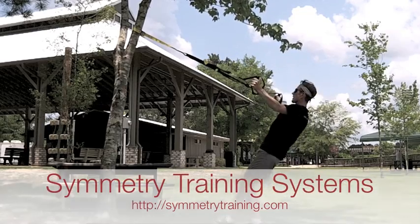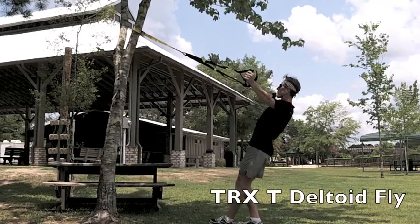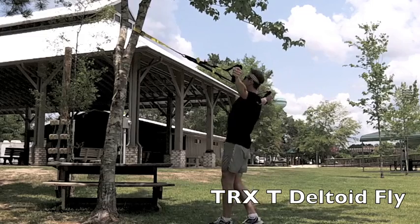The TRX T-Deltoid fly exercise strengthens the posterior shoulder muscles and the upper back muscles.